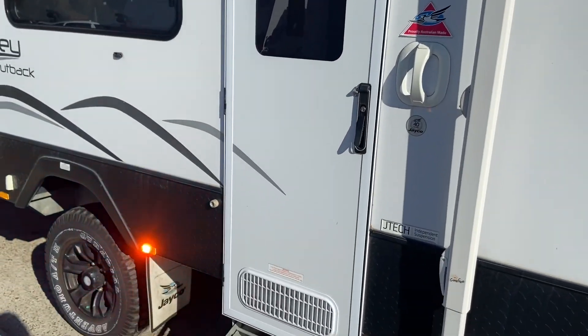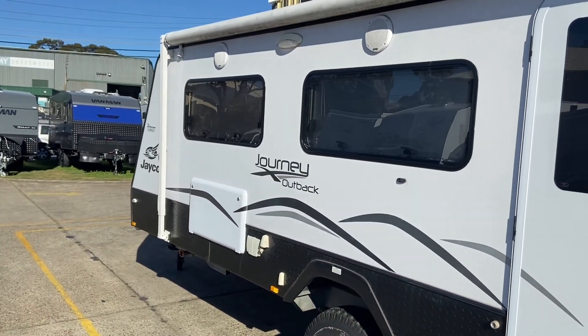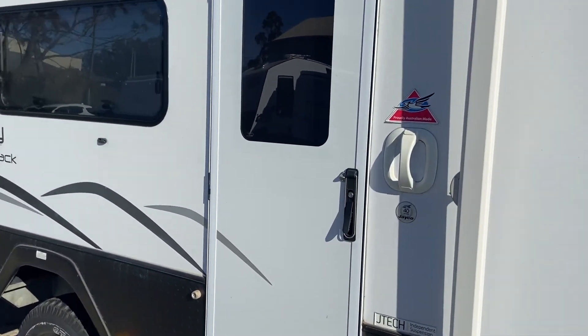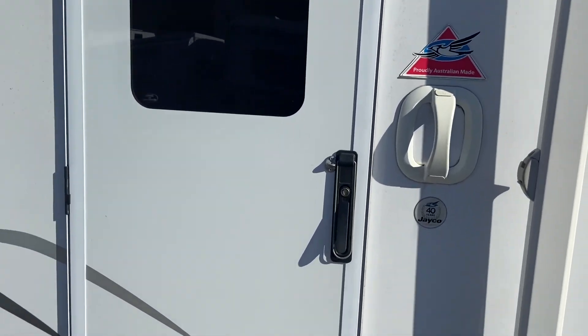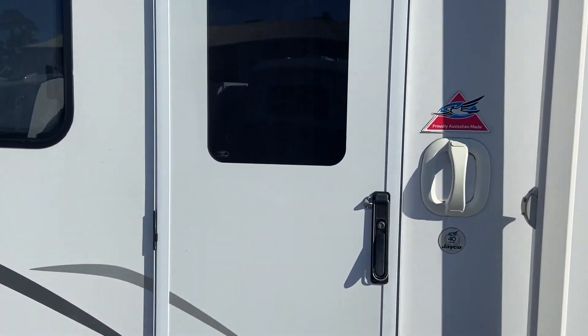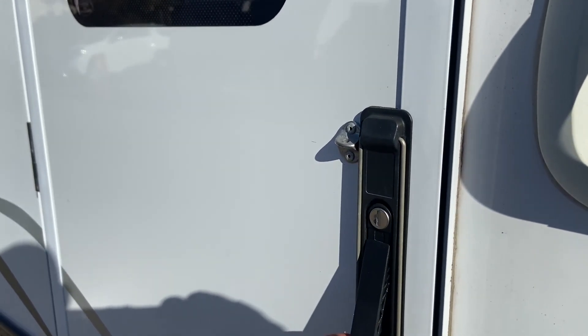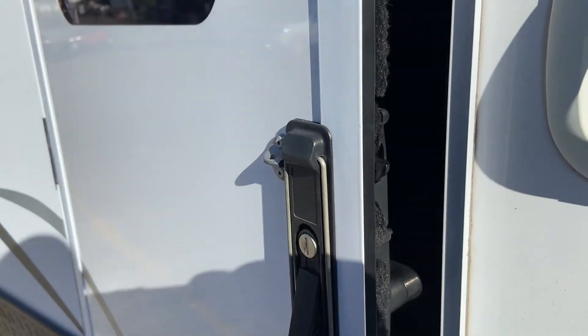This door is the most common type of door that you'll see in a caravan, mostly because they come in a Jayco and make up half of the market. This is a Kamek door. They come in various sizes and orientations, noticeable by the Kamek door handle which you lift up like this when the door is unlocked.